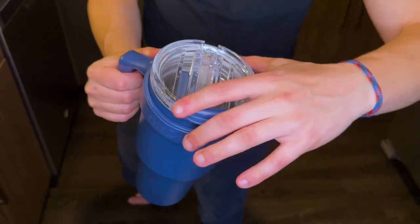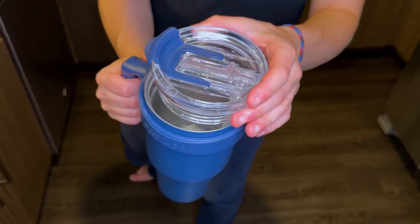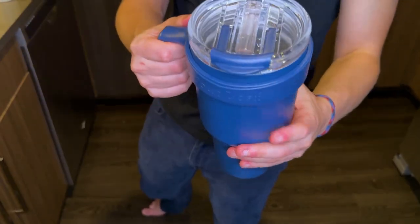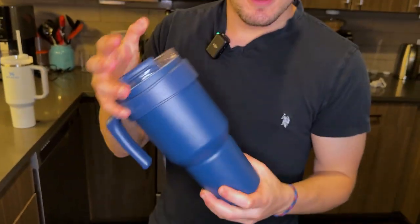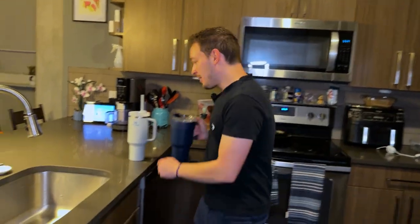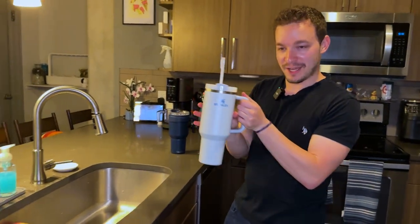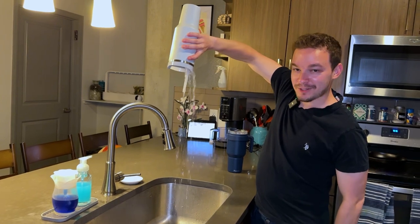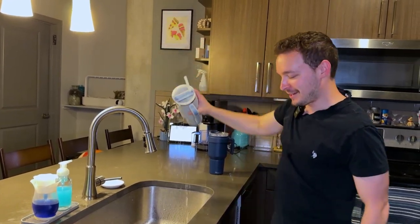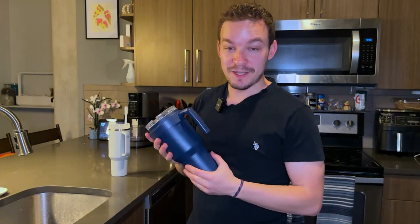The lid is really easy to take on and off — just twist it for a nice refill. One of the really cool features is that it's completely leak proof. Even with the bottle completely upside down it doesn't spill at all, compared to a Stanley water bottle which is going to spill like crazy until it's completely empty. So a huge difference there. I love throwing it in my backpack when traveling — if I accidentally drop it, no water is going anywhere.